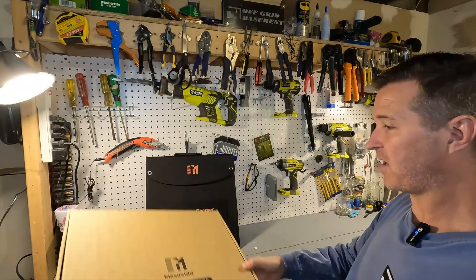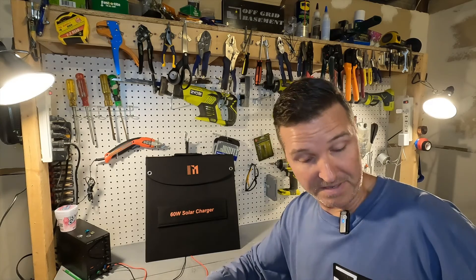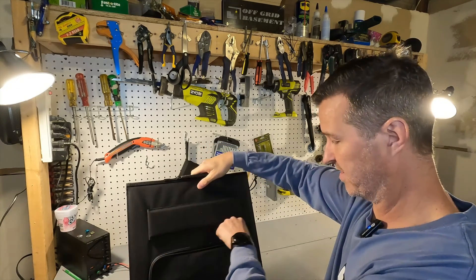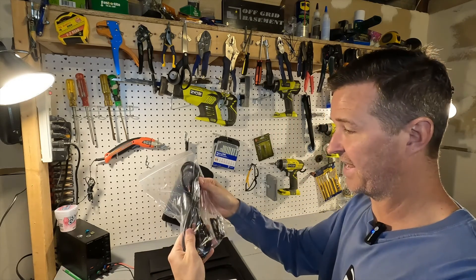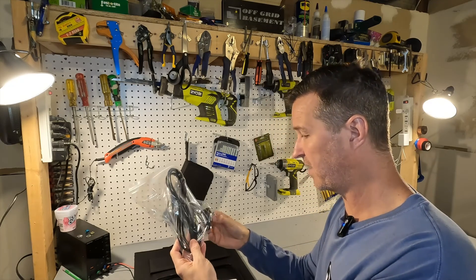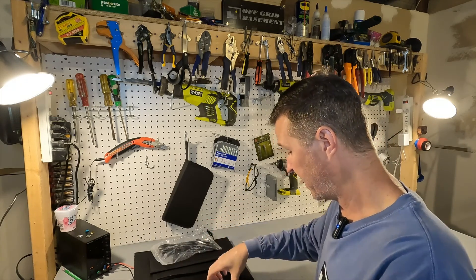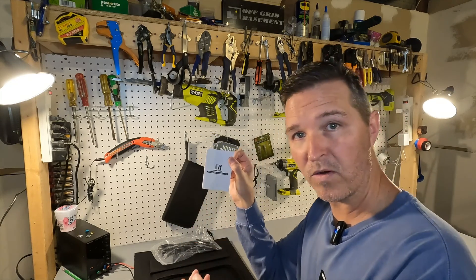When you first open up the box, all you're going to get is this solar panel wrapped in some bubble wrap. On the back of the panel there is a zip-up pouch, and when you open that up you have a little baggie that has what looks like a 5521 cord, a set of three adapters for that cord, some carabiners, a small user's manual, and a warranty card.